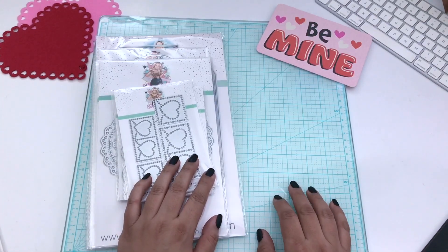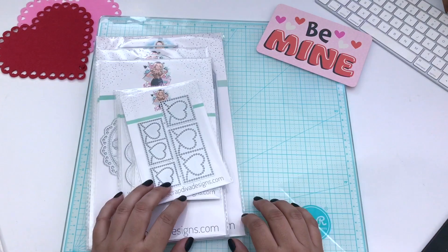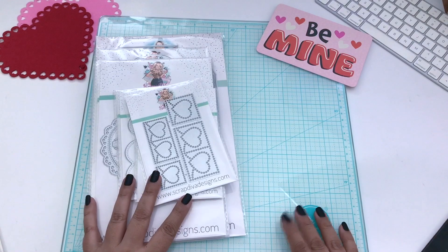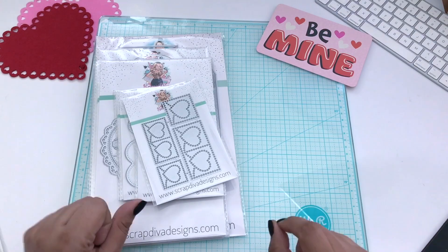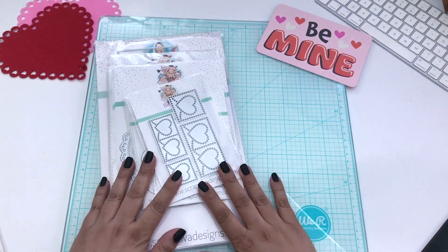Hey guys, it's Vee and you're watching Buzzing with Vee. Welcome to another video. Today's video is the share for ScrapDivaDesigns.com — this is the January 2024 release, the first of 2024.